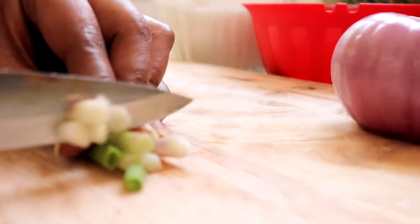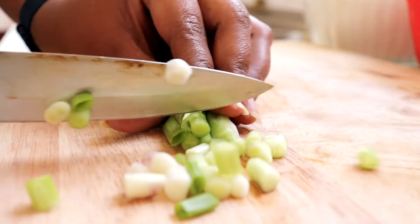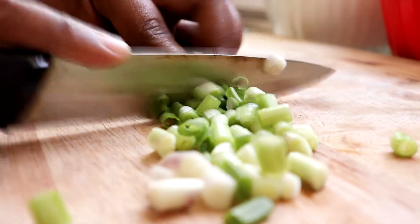Dough ni kita mix dulu, then kita kena perap dia untuk lebih kurang 30 minit. After 30 minit, baru kita nak goreng. Sekarang kita potong dulu semua bahan-bahan. Selain daun bawang, kalau anda nak ganti dia dengan kucai pun boleh.